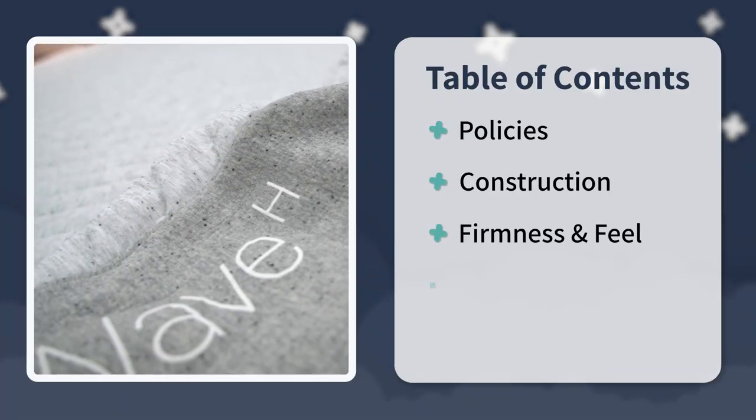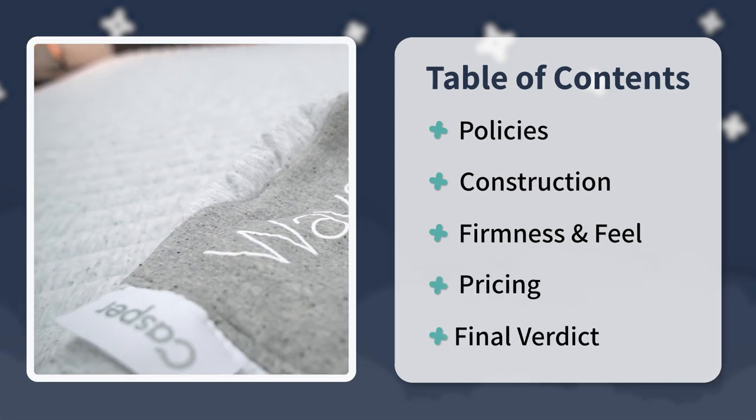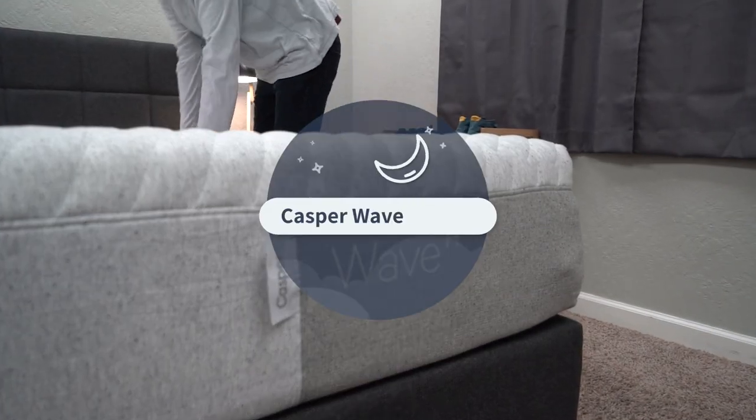If you've been checking out Casper's website and come across the Wave Hybrid and want more information before buying it, you've clicked on the right video. I'm going to tell you everything you need to know, starting with the policies this bed comes with, then its construction, feel, firmness, elements for couples to consider, pricing, and a final verdict so you can determine if it's right for you.